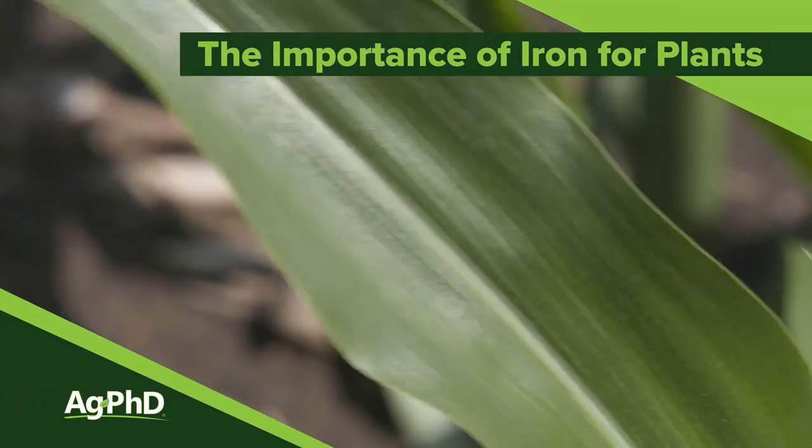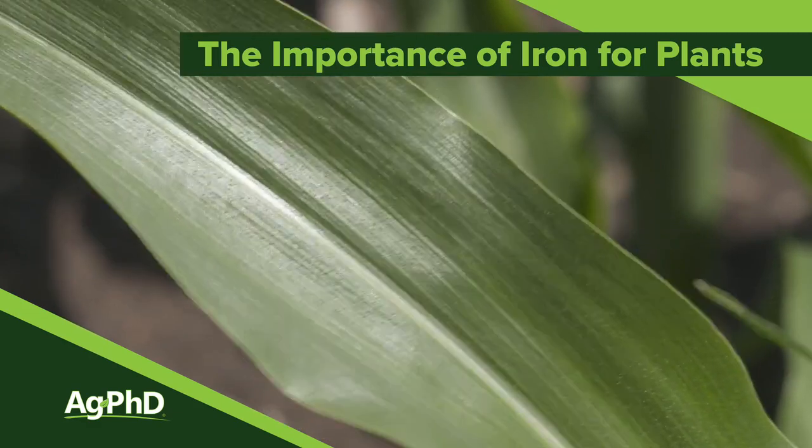Today we're going to focus on iron. It's a super important micronutrient and one that you definitely need to include in your soil testing program on your farm.